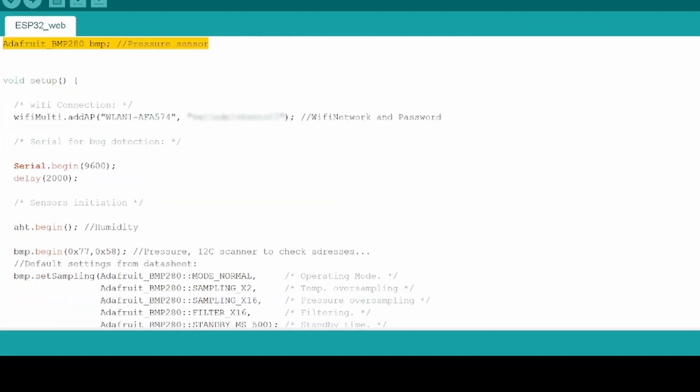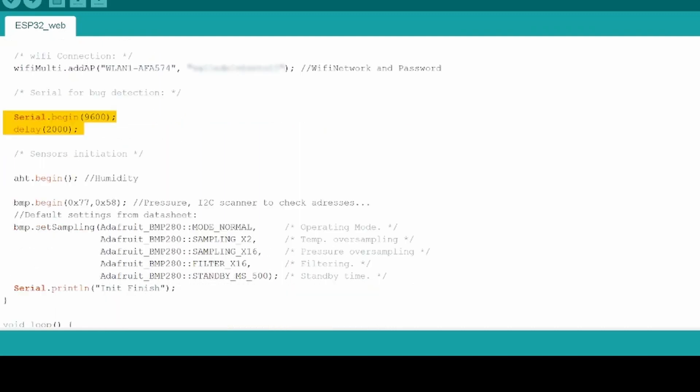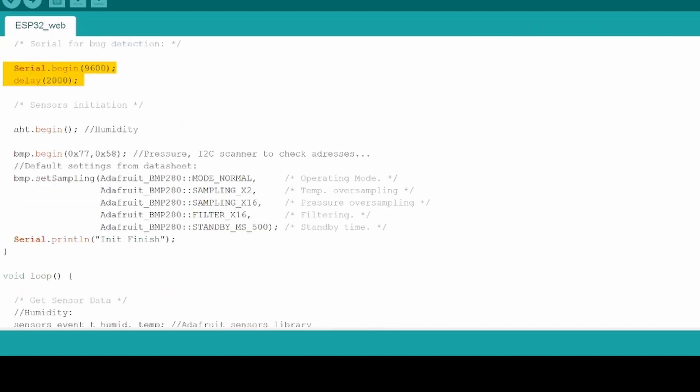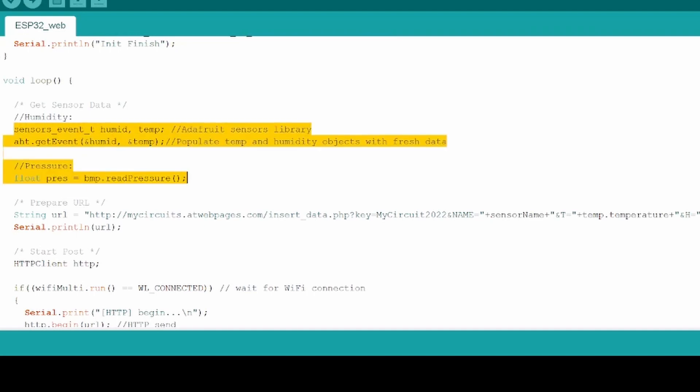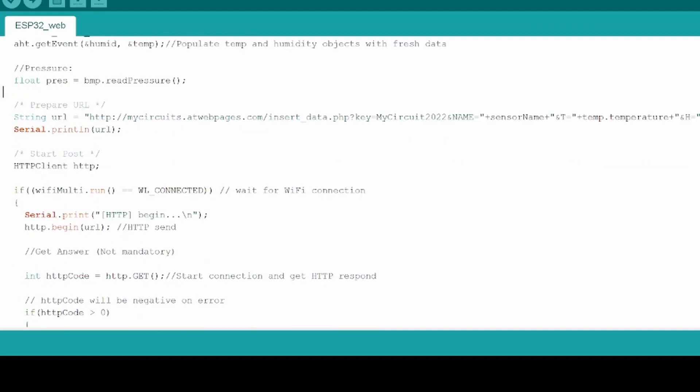In the setup, we will first connect to our WiFi signal — for that, we will need to define our WiFi network name and the password. After, we will initiate the serial for debugging and to follow the different steps of the code. Finally, we initiate all the sensors. In the loop, we will begin asking the values of the different sensors: first the humidity and temperature sensor, and after the barometric pressure sensor — all based on the examples associated to the sensor libraries from Adafruit.